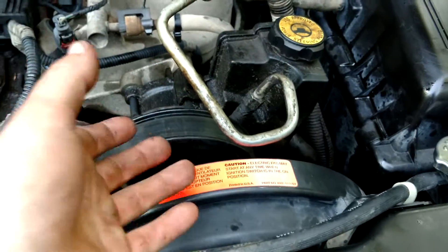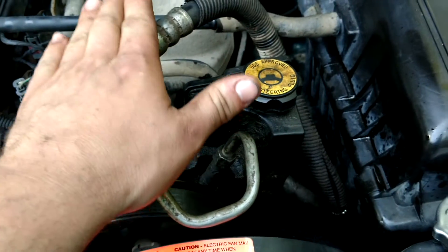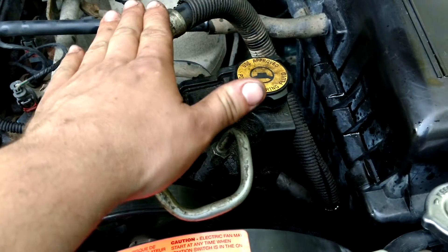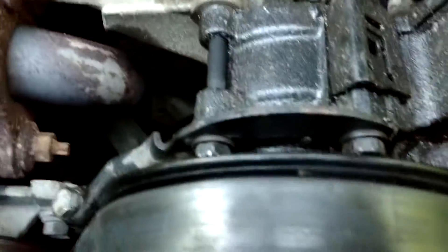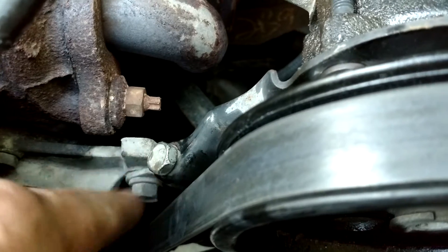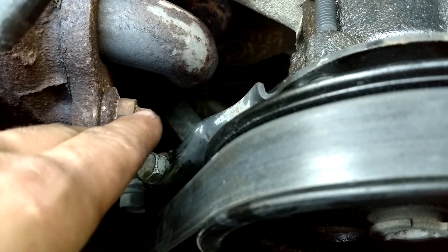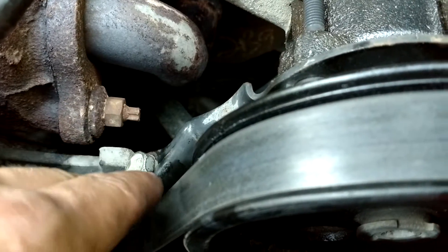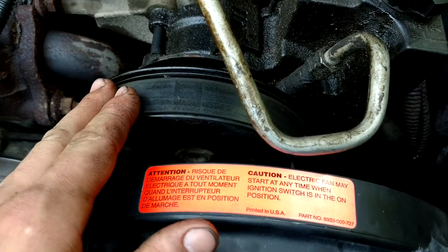If you've got a spare Jeep or spare parts laying around, you could actually use a '96 Grand Cherokee power steering pump. Now, to change the power steering pump, you need to loosen this bolt up. You have to get this adjusted as loosely as possible to be able to get the belt onto this new pulley, just because of how big it is.